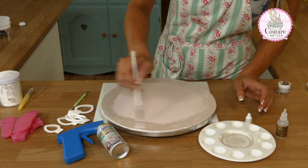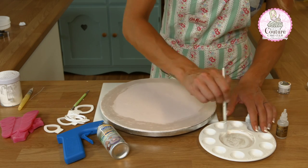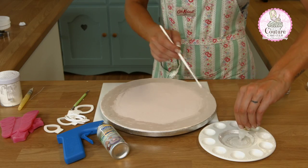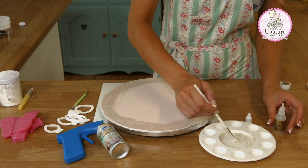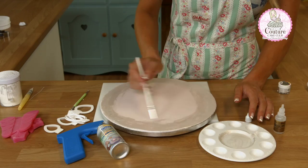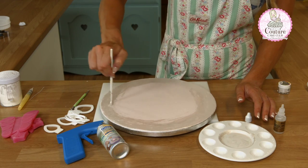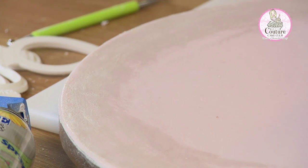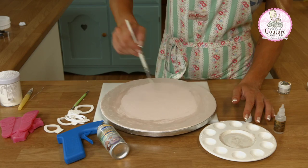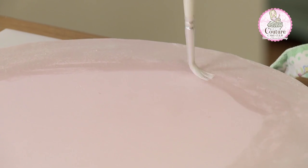Once I've got the main edges of the board done — the area I feel I'm going to see most — I'm going to add more rejuvenator so I've got a very weak paint here, and I'm just blending this so it comes into a lighter effect. This lighter paint will also remove any brush marks that you might have had when applying the darker coat.